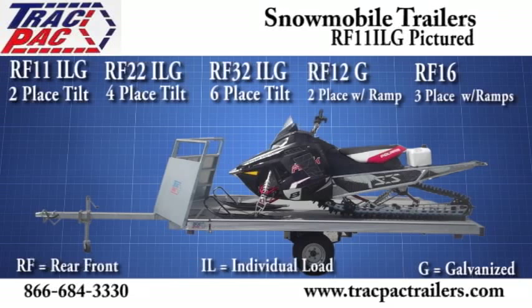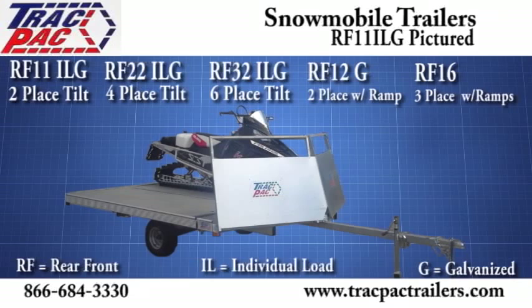Visit trackbacktrailers.com for more information or call 866-684-3330.